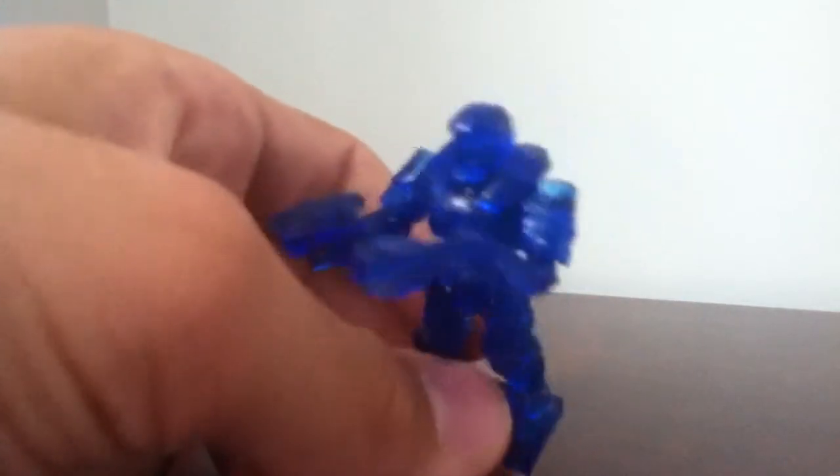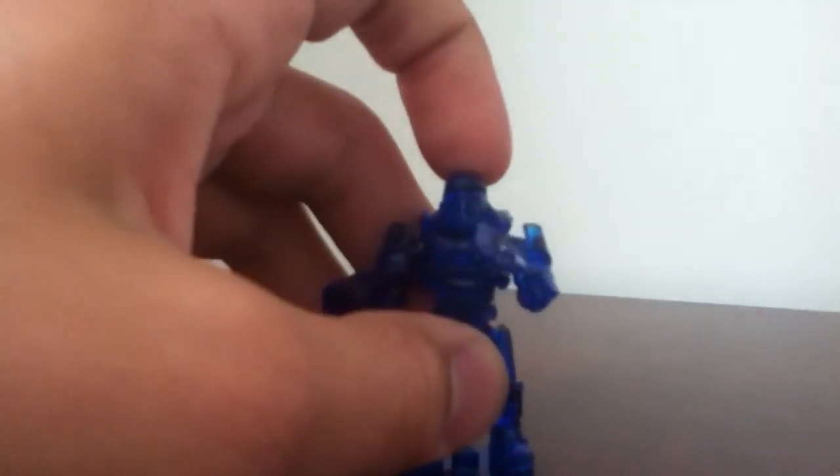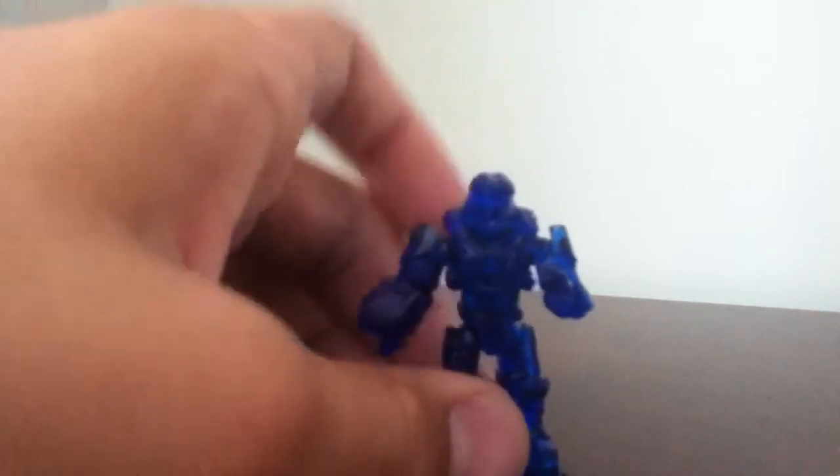And last, the final Series Bravo member is the Blue GFO Spartan. The weapons that it comes with are a grenade launcher and a target designator. He's a really awesome figure — I love him, I really do like him. He is a good figure. Who wouldn't want a GFO Spartan? Spartans are always awesome, especially when they come with two weapons. And he has a blue translucent stand.